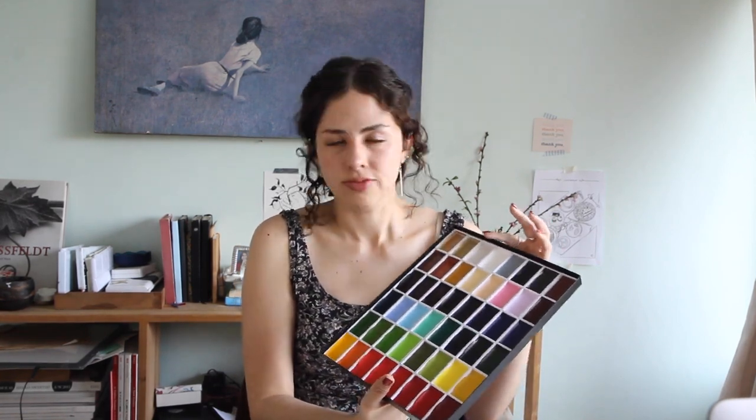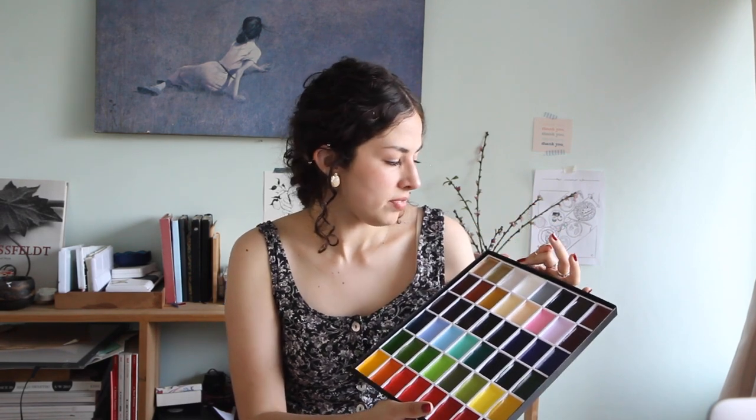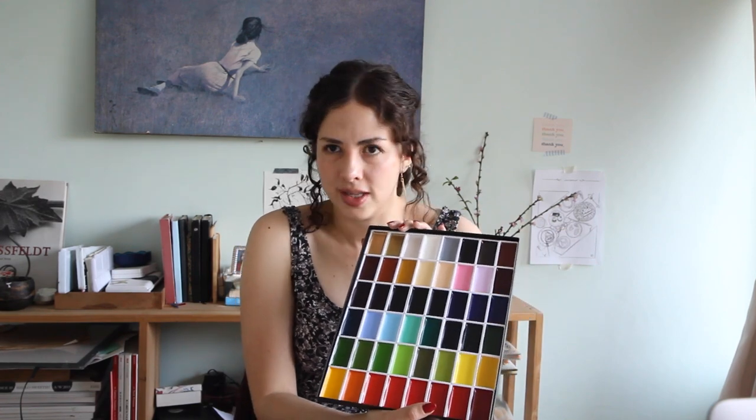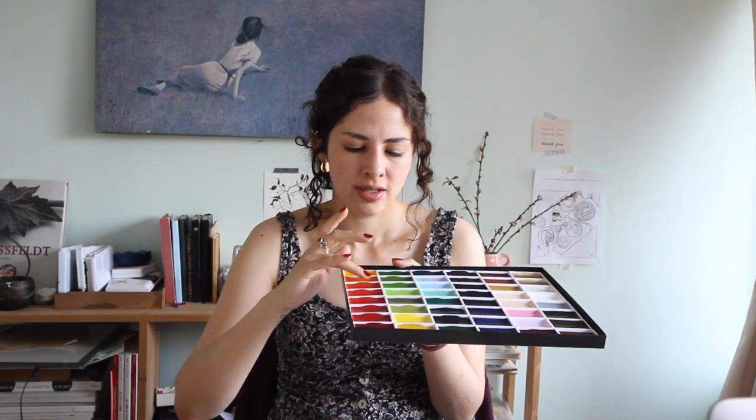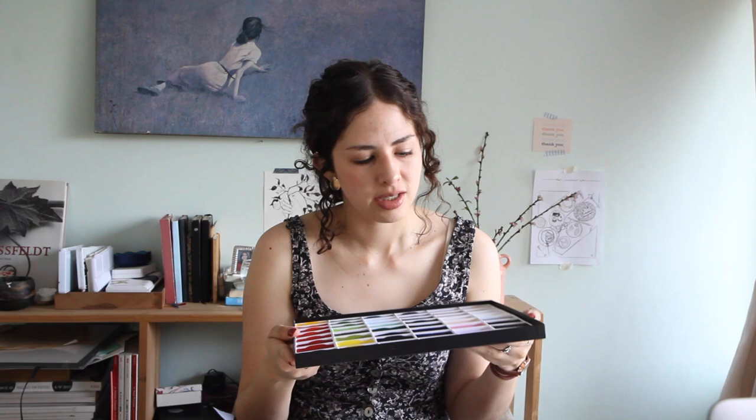The set includes three metallics, and I'm honestly not much of a metallics person — I'd prefer they were smaller. But I understand why they include them. The pans feel a bit sticky and I've been told they have an almost gel-like consistency. They look so beautiful — they're such a lovely object that I almost didn't want to open them. They come with a protective cover, which I imagine will end up a bit stained and worn, but that's fine.